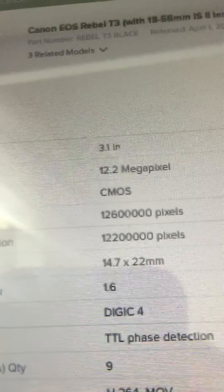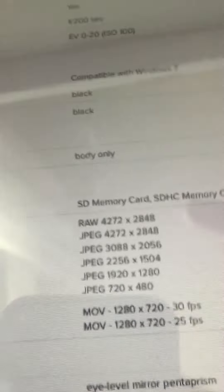The sensor size is 14.7 x 22 millimeters, display format 230,000 pixels. Look at all the specs — this just goes on forever.